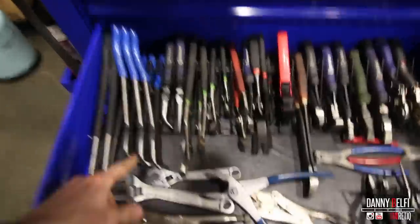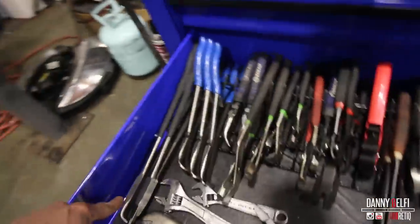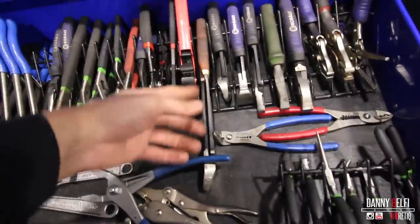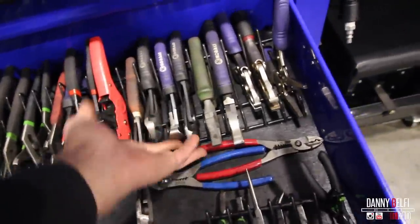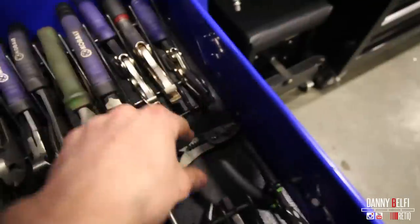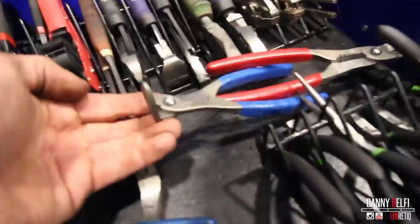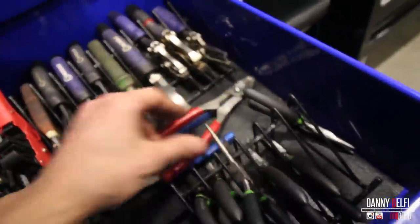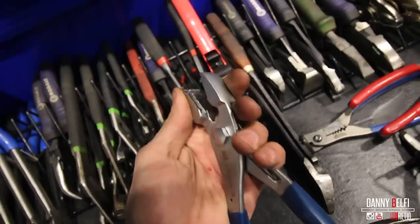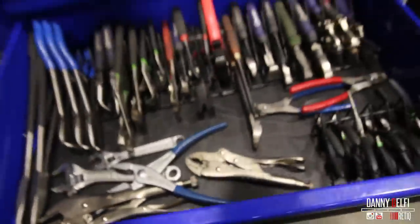That's the wrenches I have. Then all my pliers — pretty much: Blue Point hose pliers, Pittsburgh extra long needle nose pliers, Cobalt, Pittsburgh, random, Cobalt. Some Mack straight wire crimpers, 90-degree wire crimpers I got off the Snap-on or Mack truck. Hose pliers, some vice grips in here, and a couple box end wrenches.